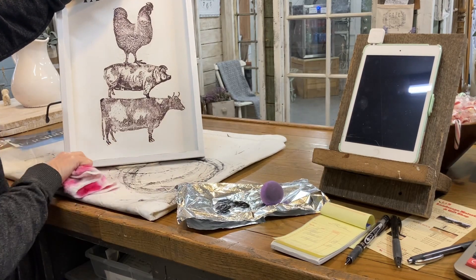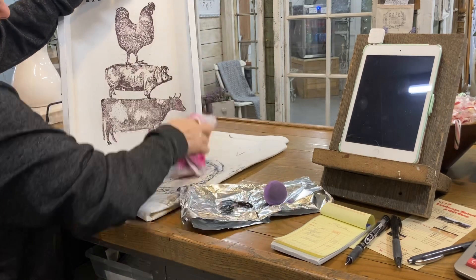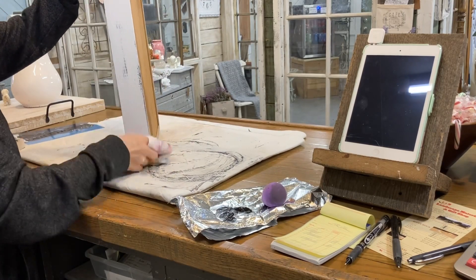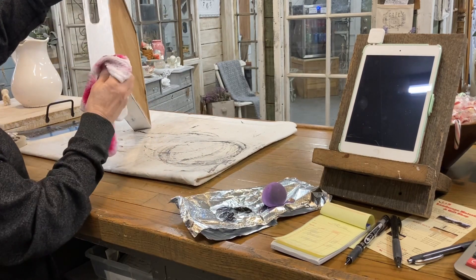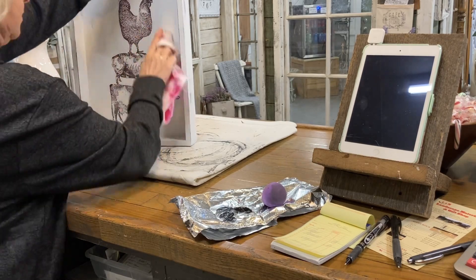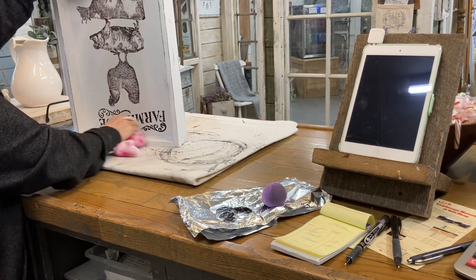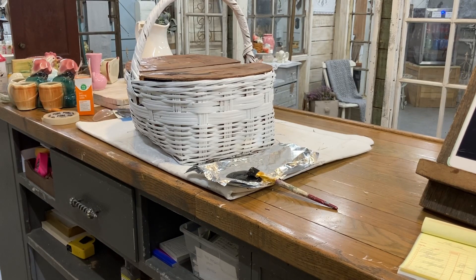The stencil just says 'farmhouse' and has a little design around it. Now I'm going back with just a damp cloth and distressing this chalk paint — I haven't clear coated it yet. I will go back and give it a couple coats of clear coat when I finish, but don't do that until you've first distressed it. This is just a very easy way to distress your object, and then other than clear coating it, this item will be finished.